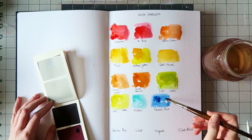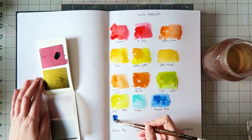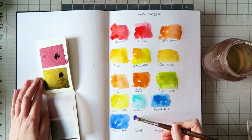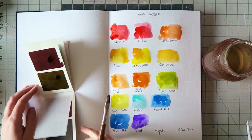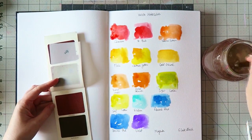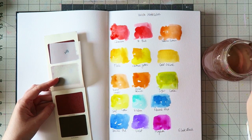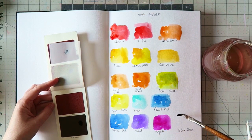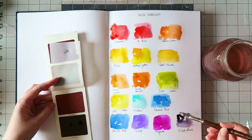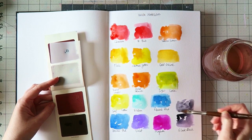My favorite is the magenta, but all the colors are really vibrant. They are very staining, so it works well for sketching fast and getting some color down, but you can't really correct your mistakes. I'm showing you how important it is to swatch them because the color itself doesn't look anything like the sheet. That little booklet has color swatches on it indicating which colors you have and they're also labeled, so you won't get confused.